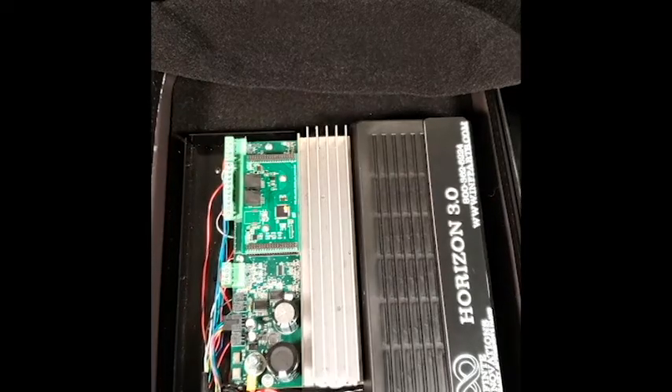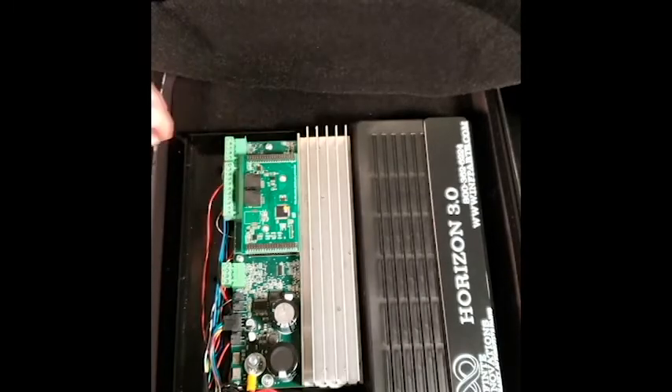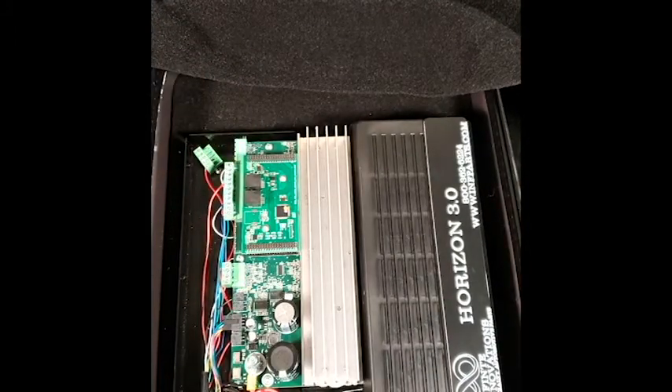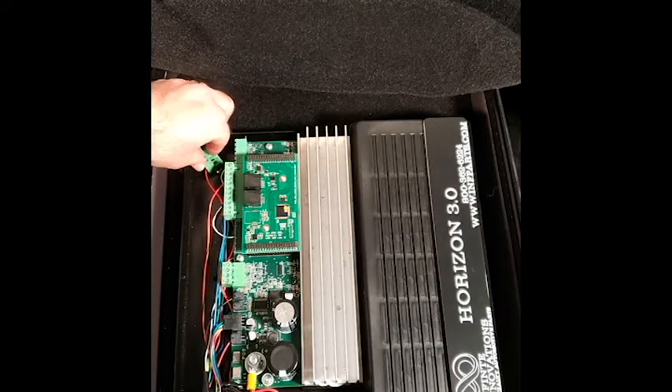With the vehicle off, you're going to pull out the plug and set it aside for about 15 to 30 seconds. Once the time has elapsed, you can plug it back in.